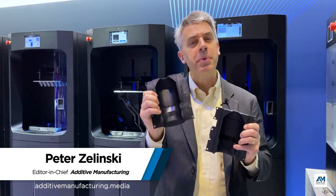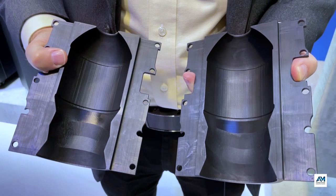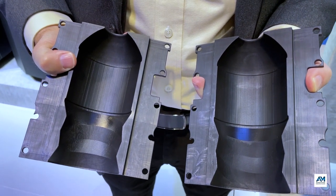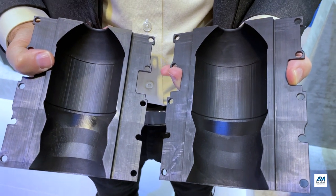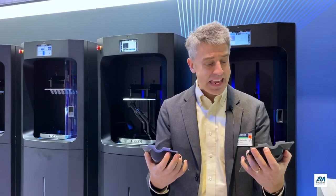Here is 3D printed polymer blow mold tooling. Blow molds are usually steel, but these are blow mold sections that PepsiCo uses to test new bottle designs. PepsiCo is innovating in the area of sustainability, creating new bottles that use less virgin material.